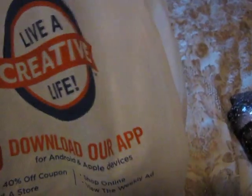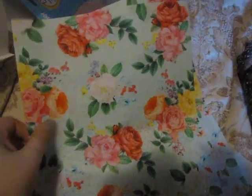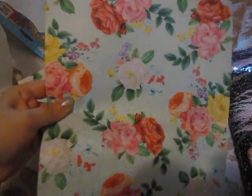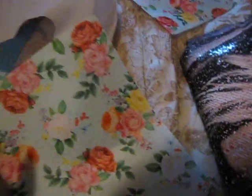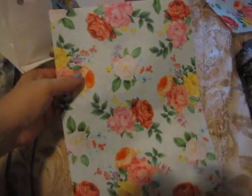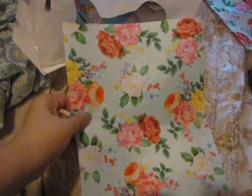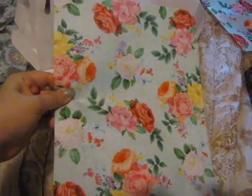Let's get right on into the haul. First, I got this felt — it has flowers on it. I got something to go with one piece of felt, and then I thought I could use this other piece of felt for backgrounds for when I take pictures of my bracelets that I make. I thought it would be pretty as a background.